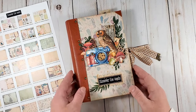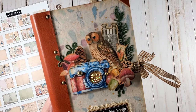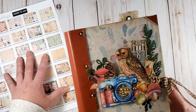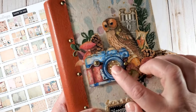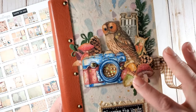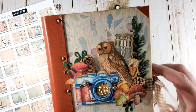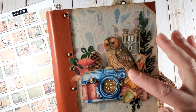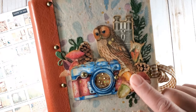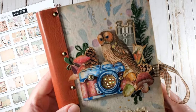On the cover you see a cluster of digital fussy cut images — they are all included in your project pack. This camera, for example, just begged to turn into a shaker. And I really like the vintage images of the binoculars, the owl, the bug, the watercolor mushrooms and acorns. They are really beautiful.